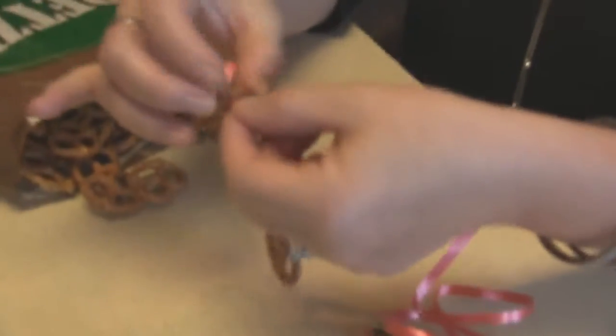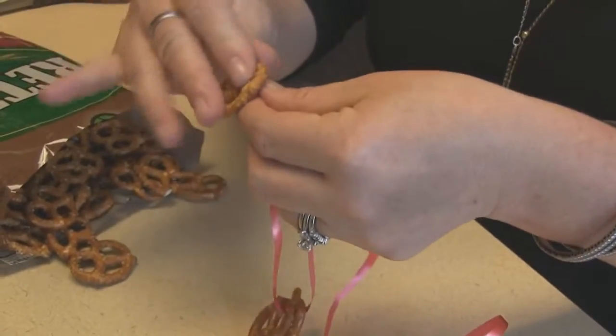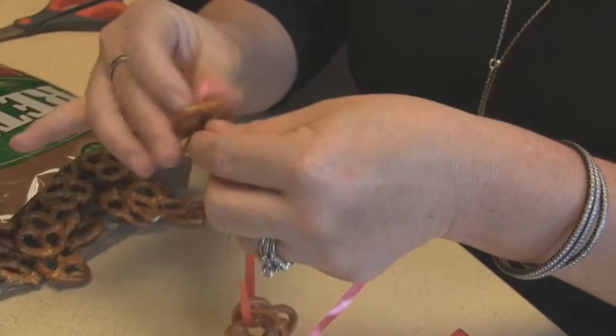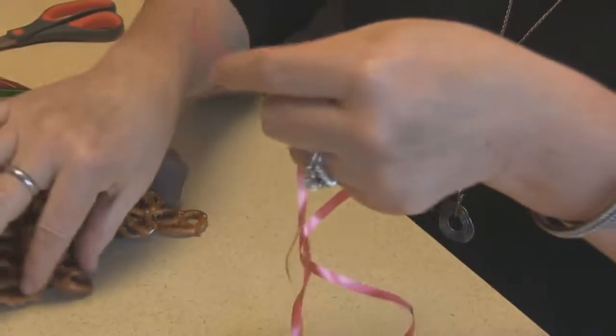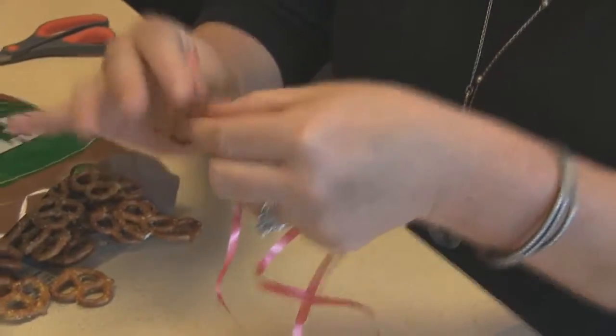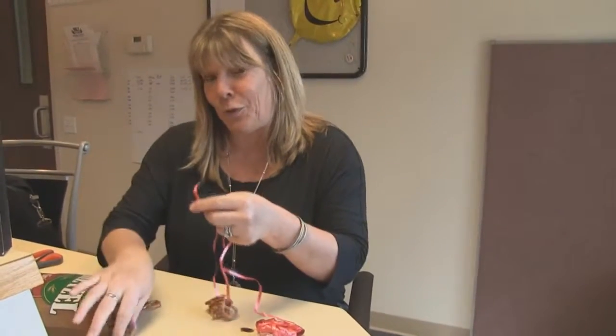All you do is take your pretzels, get some string or twine — in this case I'm using ribbon — and you load it up as much as you want. What this does is keeps your hands free while you are carrying around your little souvenir glasses full of craft beer.